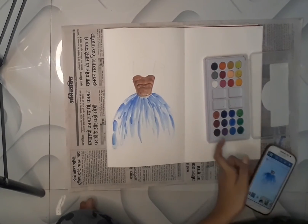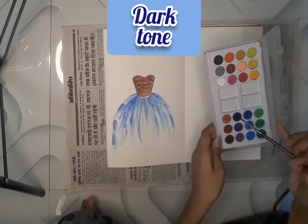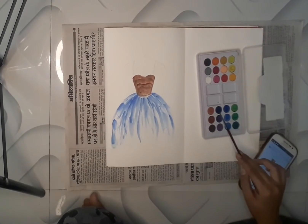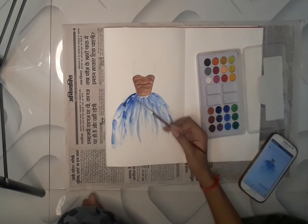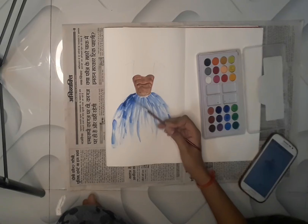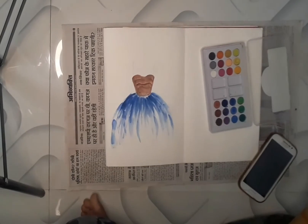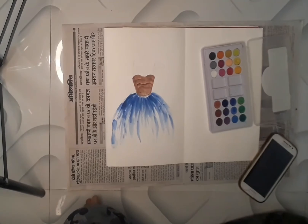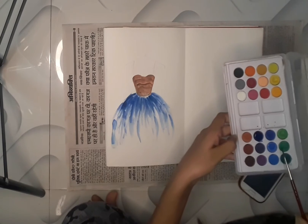Now we will use the darker tone of this blue color. I'm taking this darker blue and applying it over the upper part of the lower section, merging it with the lighter tone — because if we don't merge it, it will look patchy. I've applied the dark blue-black color as the darker tone. The errors we've created by mistake will be hidden using the lightest tone of blue color.